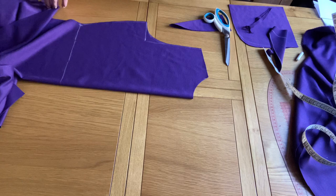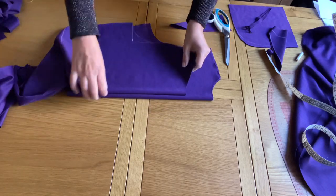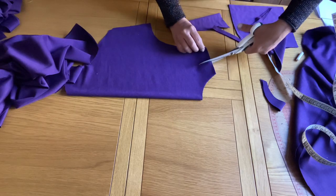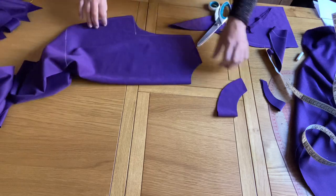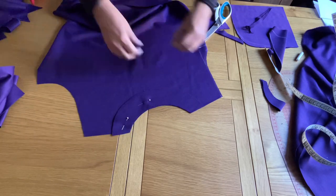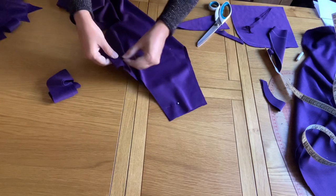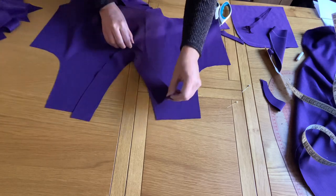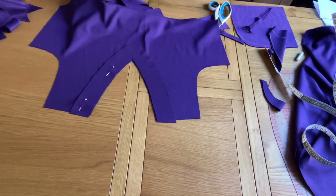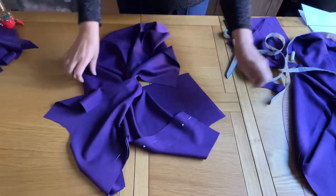I cut the next one in the same way for the back side of the top. Then I simply place it from the front side, fix it with pins, and take it under the sewing machine. Now here we are going to make the twist.